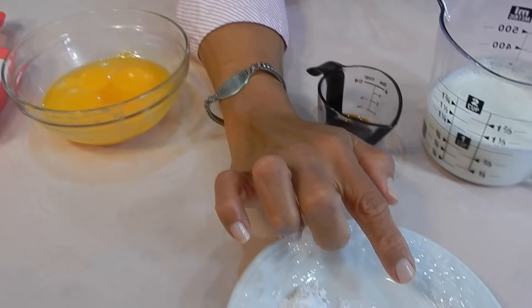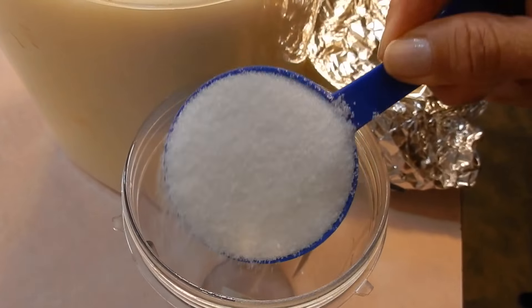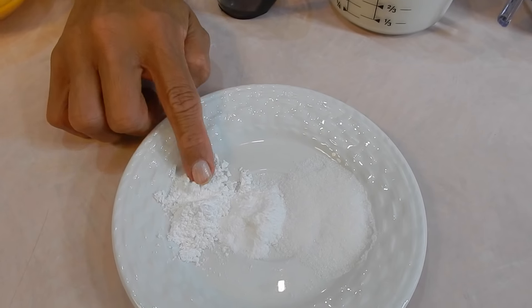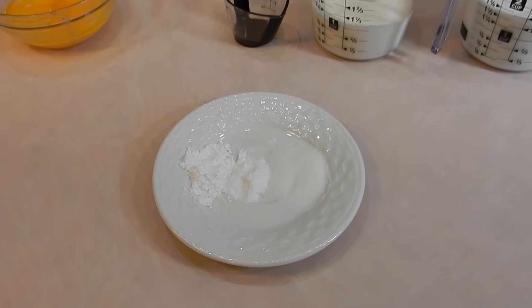Let me show you something about the sugar. This is regular granulated sugar. This is castor sugar — let me show you how I made it. I just went to the Nutribullet and put the half cup in and blended it fine. This is actual powdered sugar, just to show you the difference. So when you see castor sugar in a recipe, don't panic. You can make it as long as you have a blender.